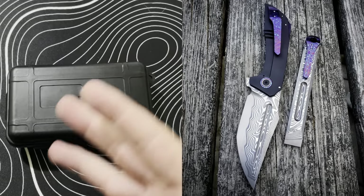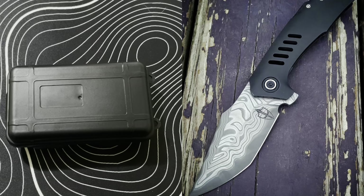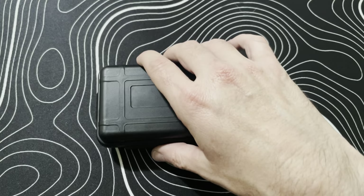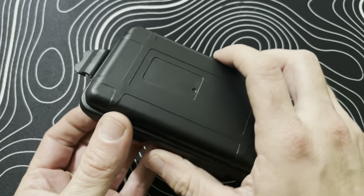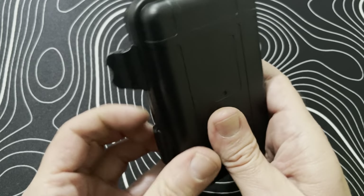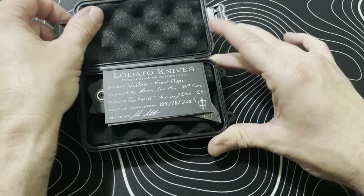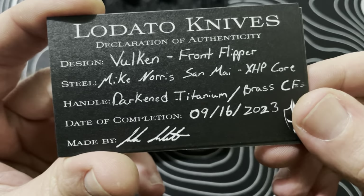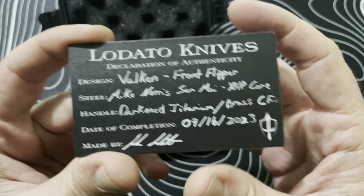He does knives on his spare time, so I just had to wait and be patient — which was hard because every time I saw him make another one, they were just so awesome, and I didn't know if mine was going to outdo any of them. So here we go — here's the certificate of authenticity. This is a Vulcan front flipper, which I don't even think he's done before.